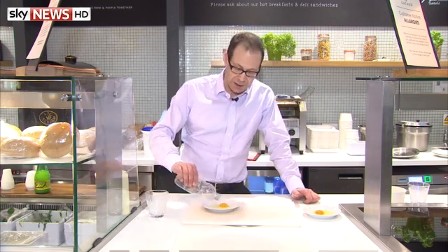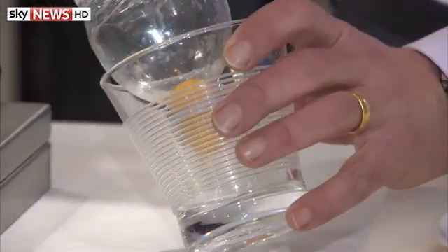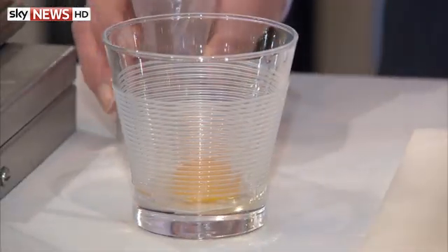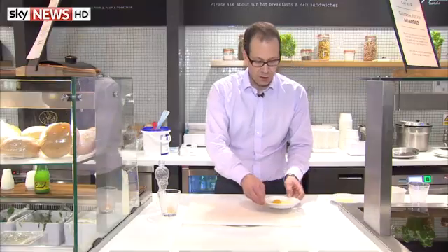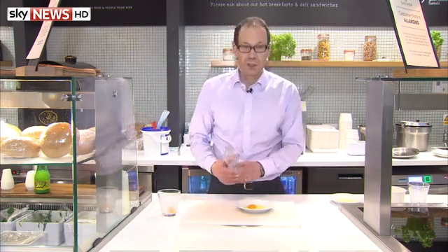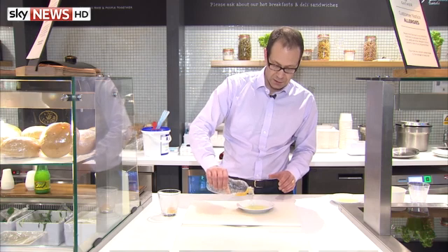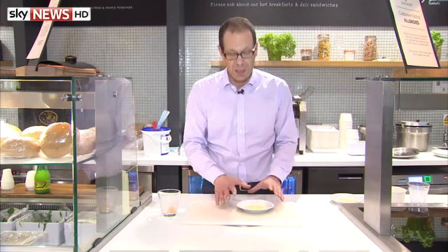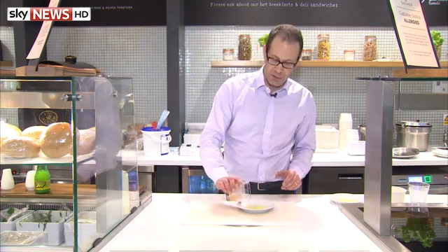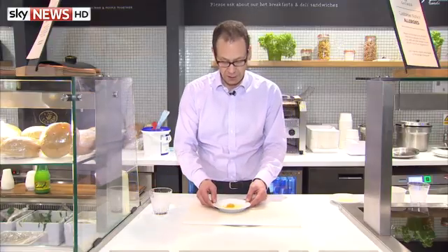So what scientists want to do is to separate her egg. They want to get rid of the egg white with its defective mitochondria, and they want to keep the egg yolk with her healthy genes — her healthy nucleus. They also have a donor egg, and both parts of that are healthy. So they remove the donated yolk with its nucleus, put that to one side, and keep the healthy egg white.